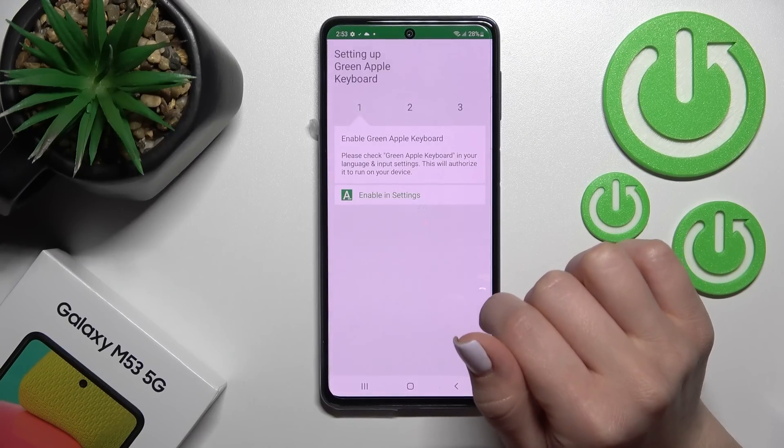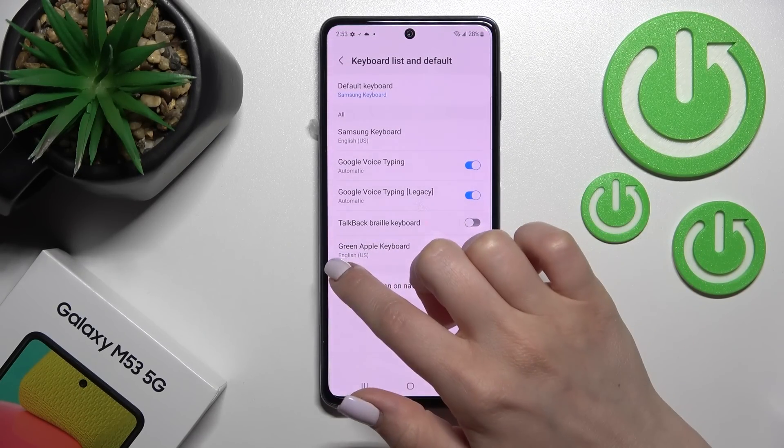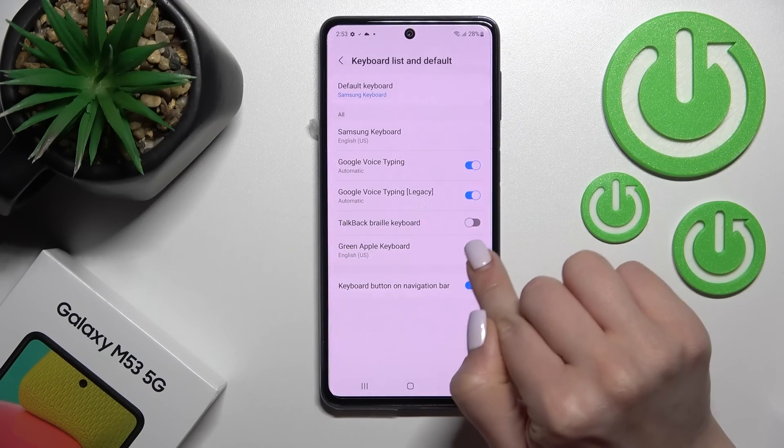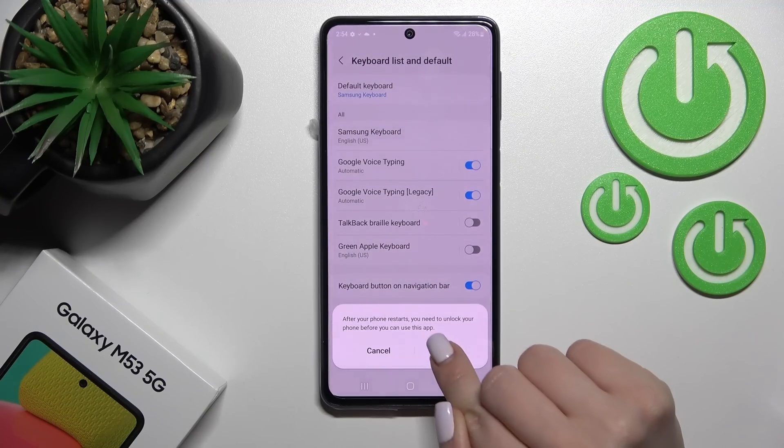After that, click to open the app and tap 'Enable in Settings'. Find the Green Apple Keyboard section and next to it click once on the switcher, then tap OK and OK again.